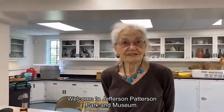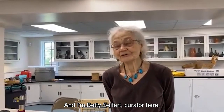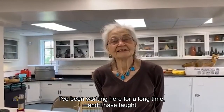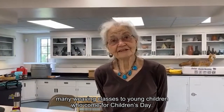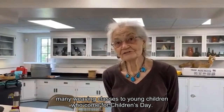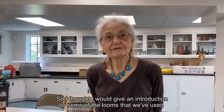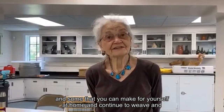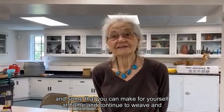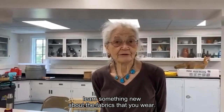Welcome to Jefferson Patterson Park and Museum. I'm Betty Seifert, curator here. I've been working here for a long time and I have taught many weaving classes to young children who come for Children's Day. I thought I would give an introduction to some of the looms that we've used and some that you can make for yourself at home, so you can continue to weave and learn something new about the fabrics that you wear.